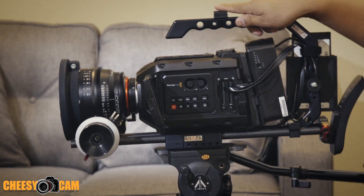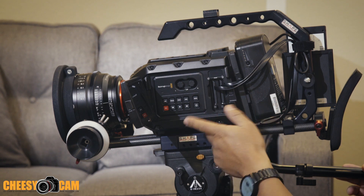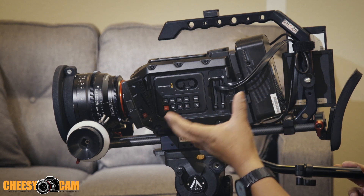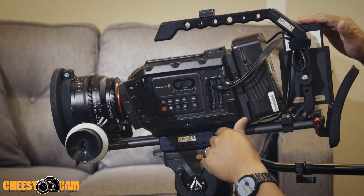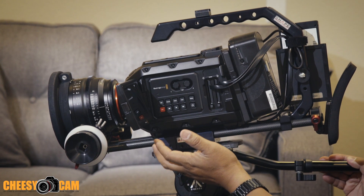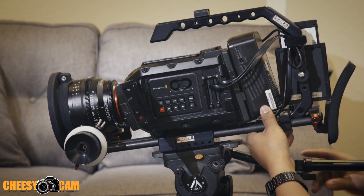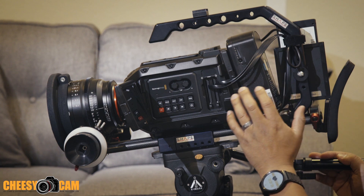When I'm using CFast cards like the Lexar, depending on the frame rate and resolution, a lot of times even in Compressed RAW I have to run dual card mode — the camera puts one frame on one card, another frame on the other, alternating back and forth. In post you merge the two folders together to get all your frames. But with these SanDisk SSDs in the dock, if I'm shooting Compressed 4K RAW — like 3.1 or 4.1 RAW at 60 frames a second — I actually don't need to turn on dual card mode. These drives are fast enough that I can just write to one card pretty much all day long.